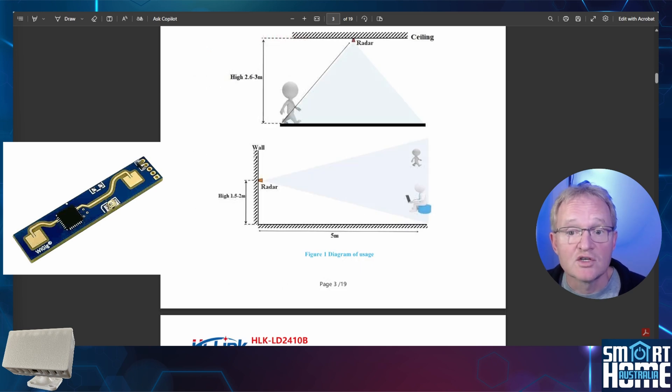It has a reasonably long range of 5 meters and detects over a 60-degree angle with single object detection. This makes it ideal for detecting motion as small as you breathing while watching TV or sitting still in a study.